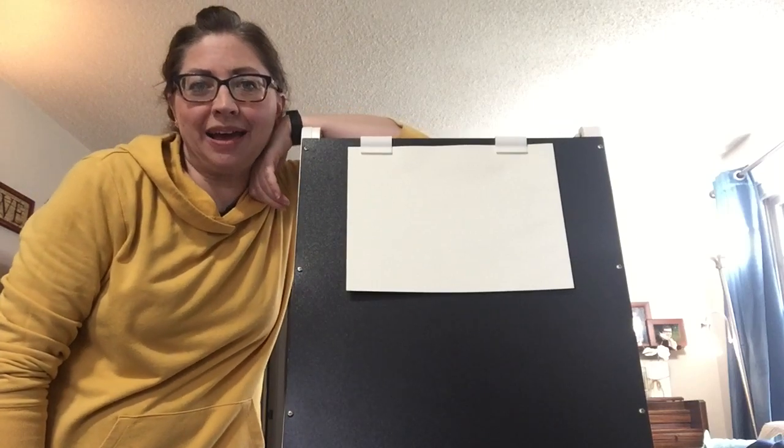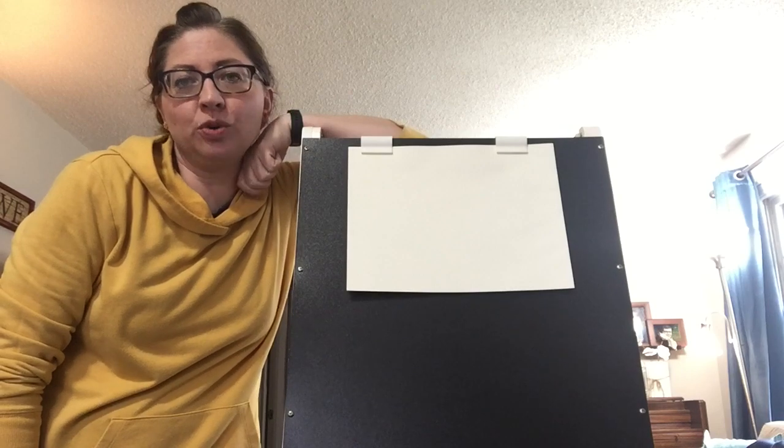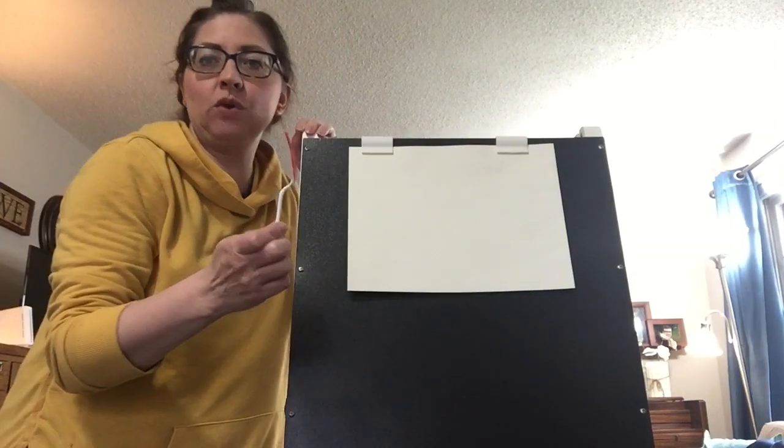Hi guys, I'm back. Miss Tana here and I have an art project for us.